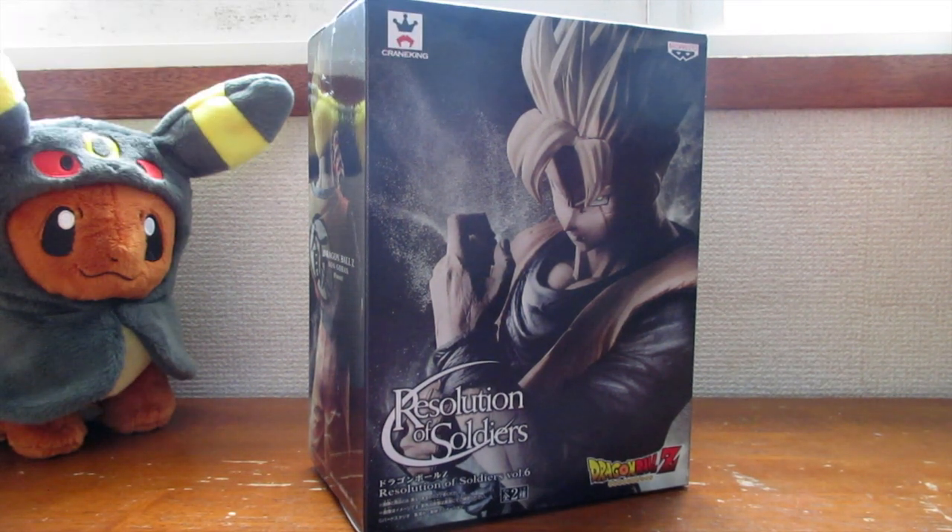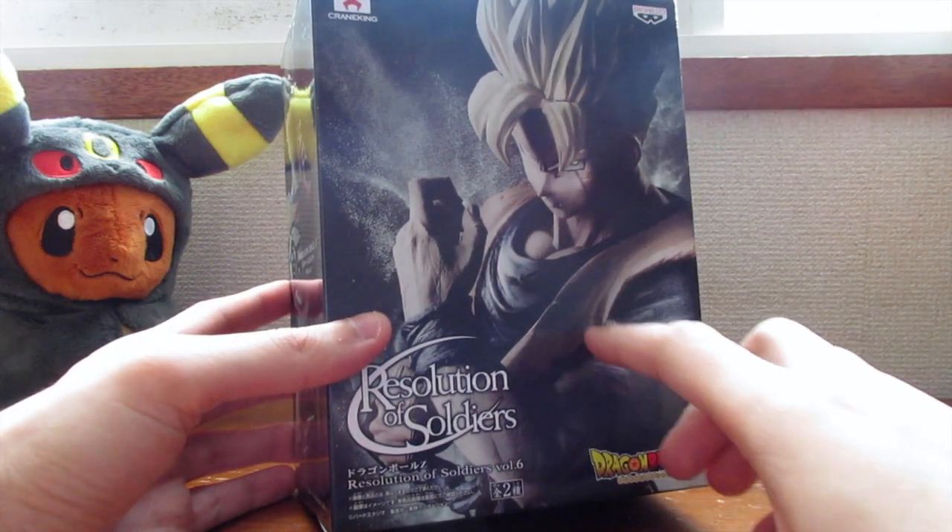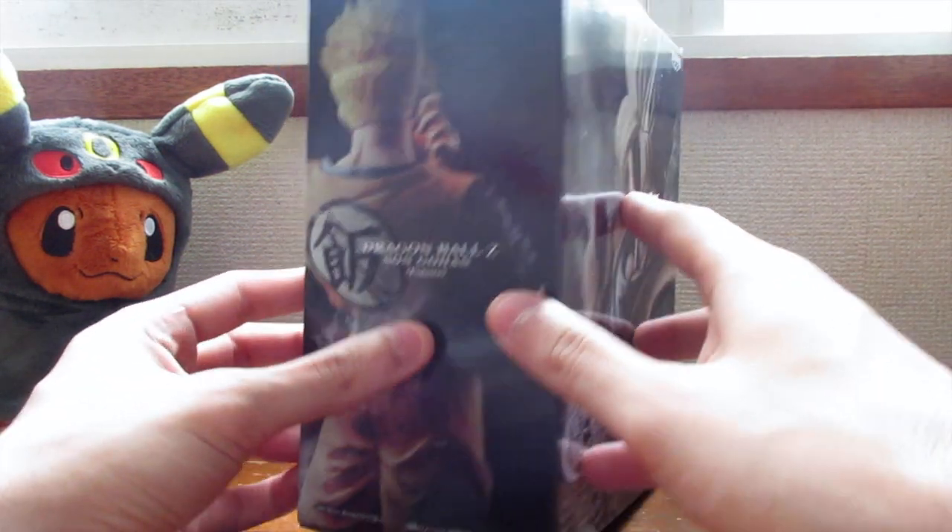Right here on the top it says 'cranking,' so that means you can win this figure in a UFO catcher. The price of this figure was about 15 to 20 bucks, so it ain't too bad. And here I'm going to show you the artwork — there's Gohan, 'Resolution of Soldiers.'